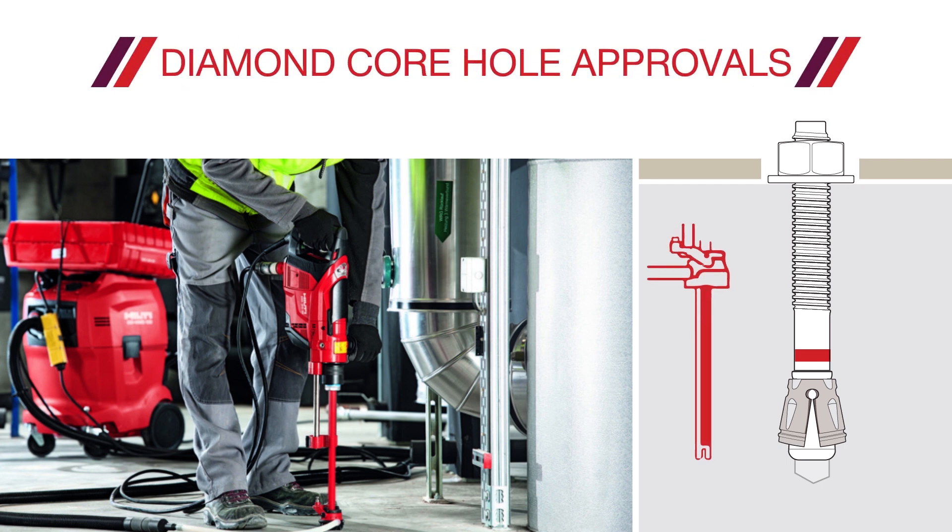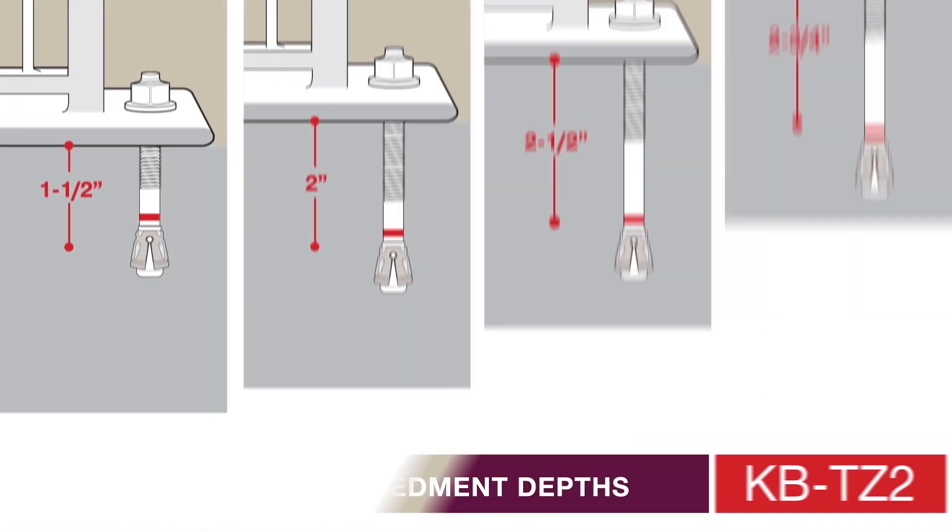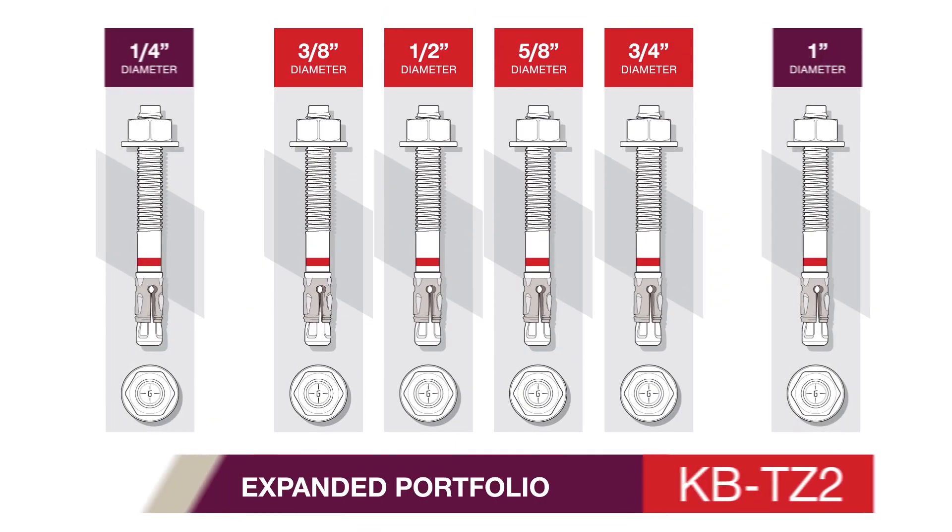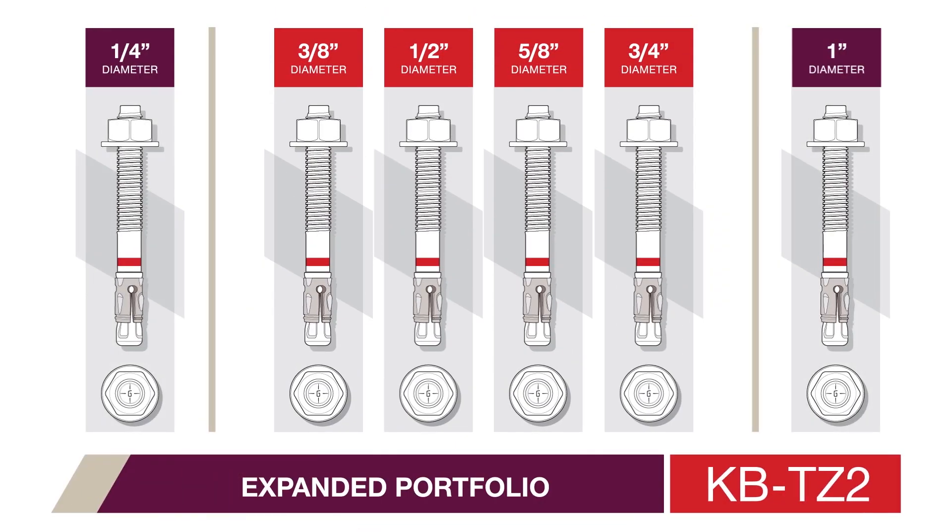The new KBTZ2 has been designed with up to 20% higher tension loads than our previous KBTZ — the only fractional expansion anchor with diamond cord hole approvals. It features increased embedment depths for the thinnest of slabs and up to 94 different diameter and length options, including the first quarter-inch and one-inch diameter seismic approved expansion anchors.